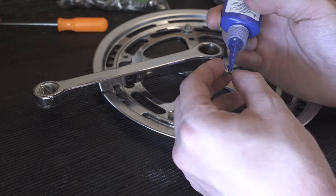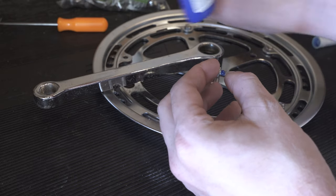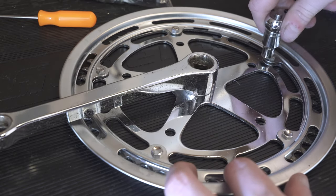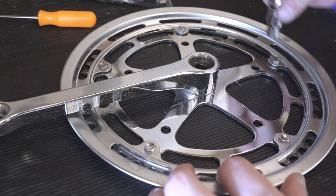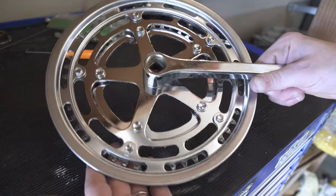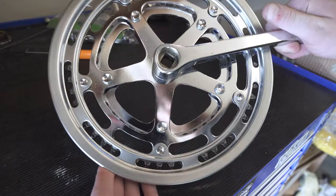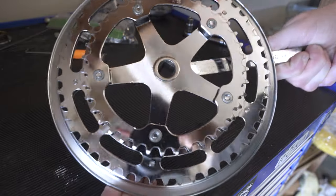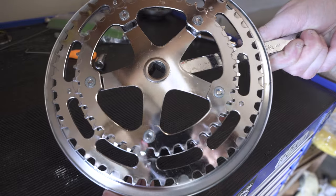Threadlocker is a good idea here. It's not really a requirement on every single part, but these cranks have five or ten bolts and you're going to be putting so much power through them that a little bit of threadlocker is totally worth five dollars to keep yourself safe — you really don't want that failing. Overall, I'm super happy with how this crank turned out.